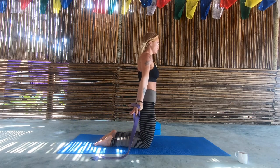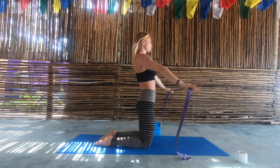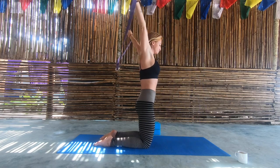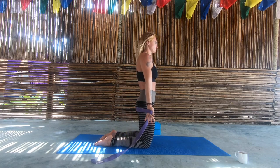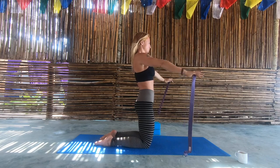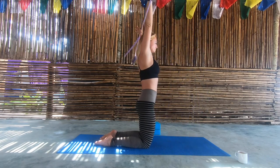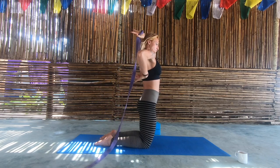Starting with a belt, just begin to mobilise through the shoulders. Try not to backbend as you do this — keep your ribs tucked in and you'll really start to isolate the movement through the shoulders. Over time you can make that belt a little bit narrower as the shoulders become more open, and then once you've done that a few times you want to catch the strap behind the back of your head.